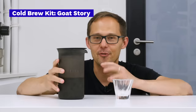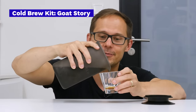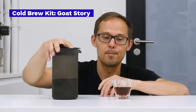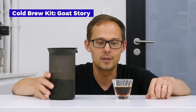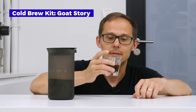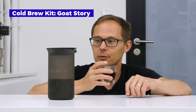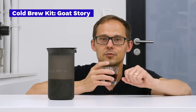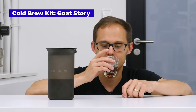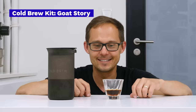The next cold brew is from the Cold Brew Kit from GoatStory. It's also Ethiopian coffee, but a different one — the coffee that came pre-ground in bags that we placed inside the container. Color-wise this is a little bit darker, so I expect a more intense flavor. It's also made ready to drink — 40 grams of coffee to 600 milliliters of water. It has more body and a kind of lemon or citrus acidity. Actually, for the fact that I didn't need to care much about brewing, that's really good.